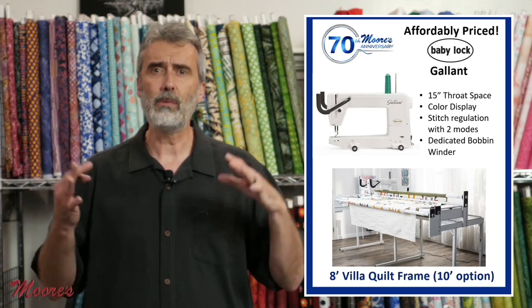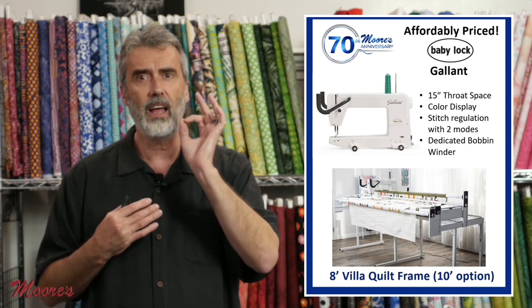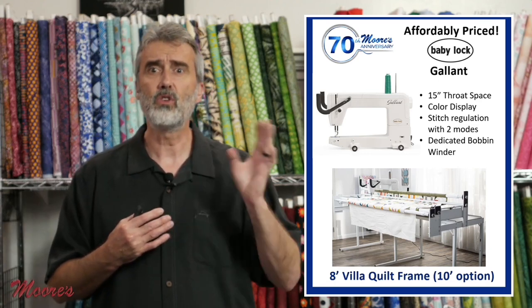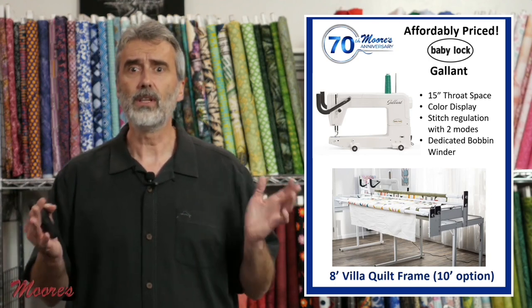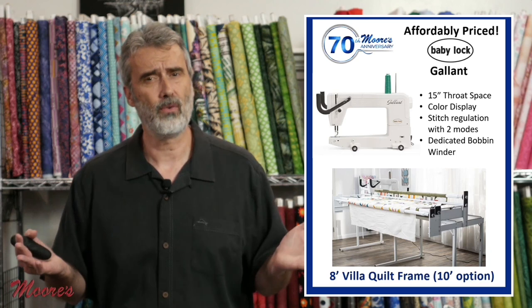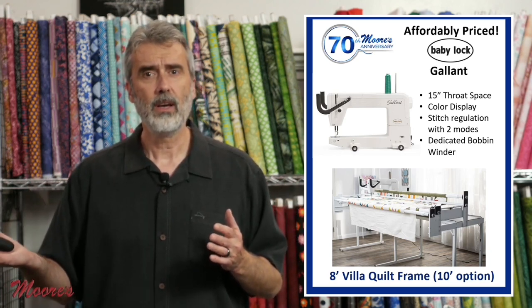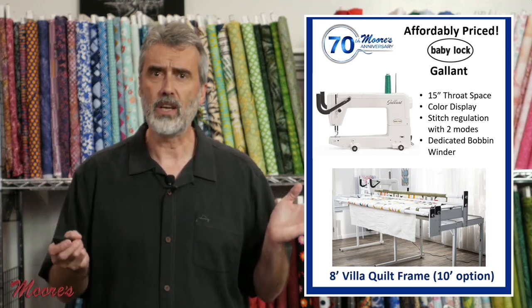The Baby Lock Gallant has a 15-inch throat space opening, a high definition color display, stitch regulation modes — two different modes — and a dedicated bottom winder. The Villa frame that comes with it is an eight-foot frame, but it also has an option to make it a 10-foot frame.